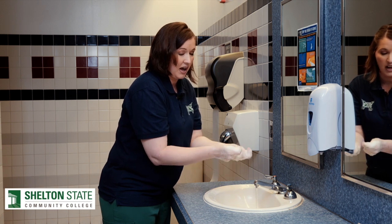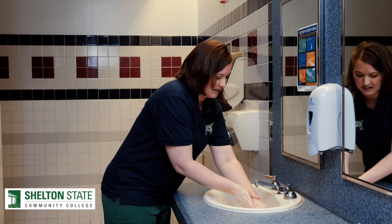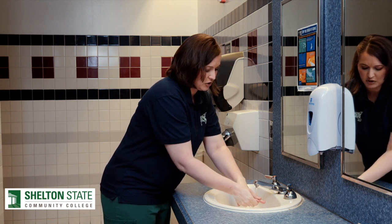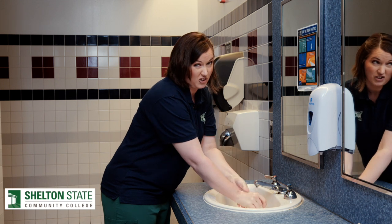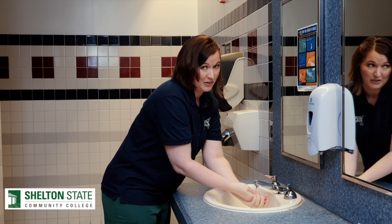Then, after I've scrubbed for 20 seconds, I'm going to rinse the soap off my hands. The soap helps to dislodge any dirt or any germs that may be on my hands and washes them down the drain.